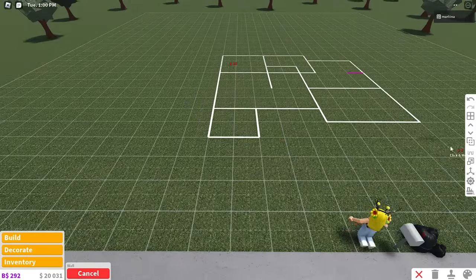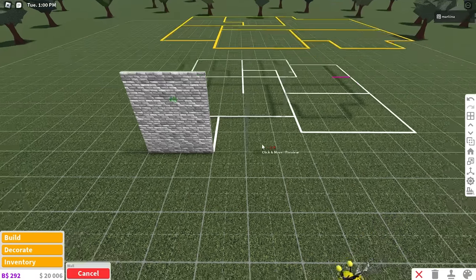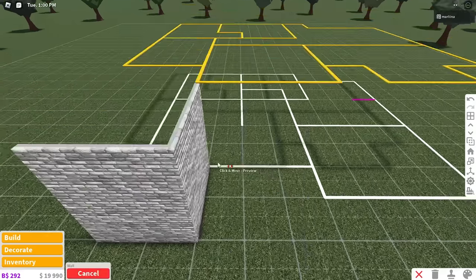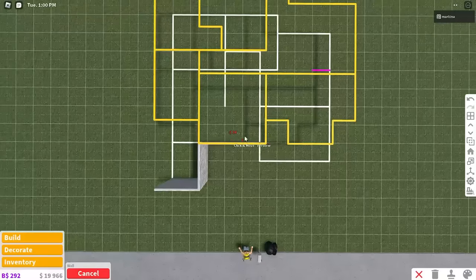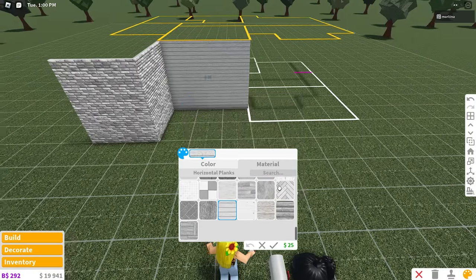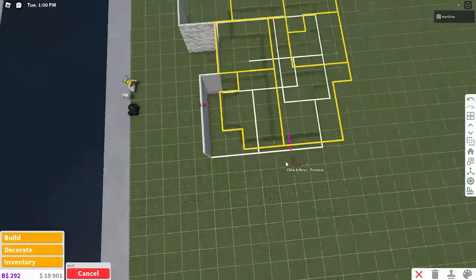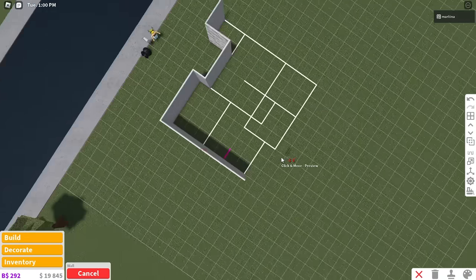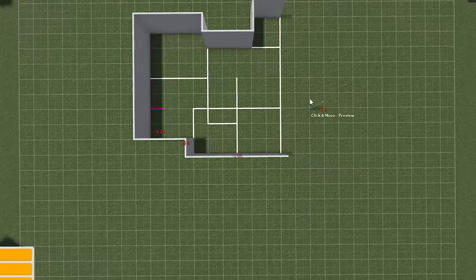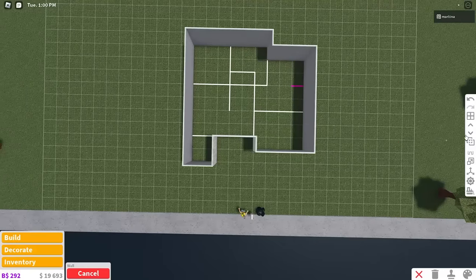We're going to place two walls right here and color them white with these bricks, then copy that wall and place it back here. Next, grab another wall, place it on this line, and color it white with these horizontal planks. Once you place that, copy it and place it around the remainder of the layout. If you color the walls and then copy them once they're colored, you're going to save so much more money that way — that's a little trick.